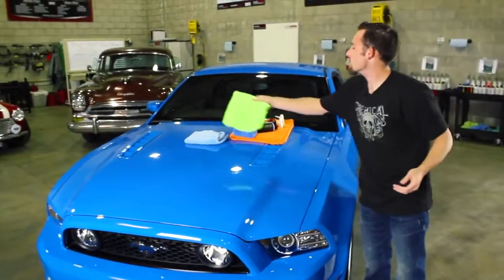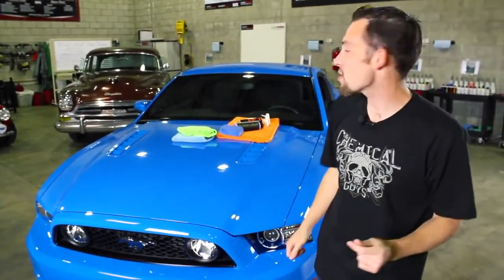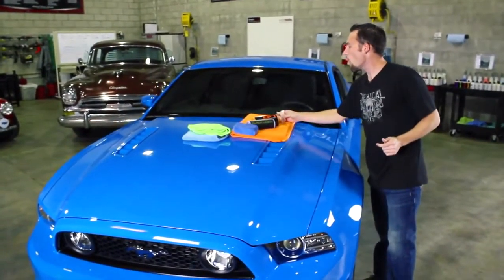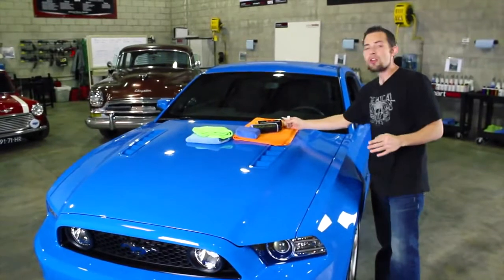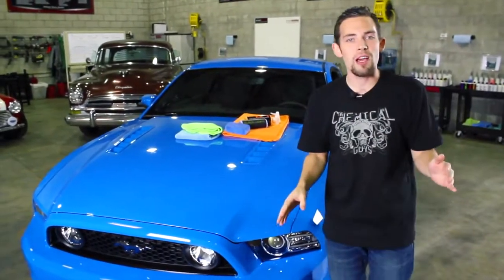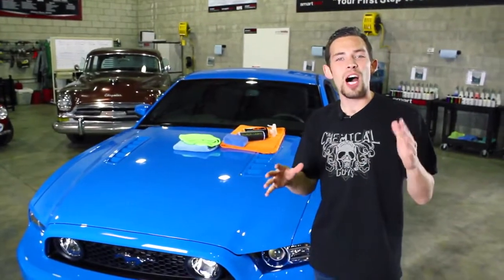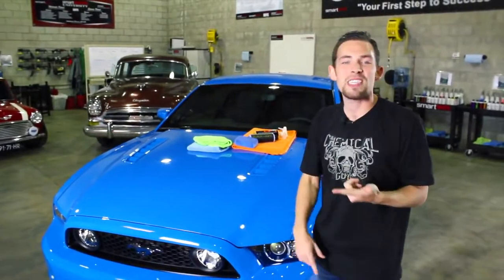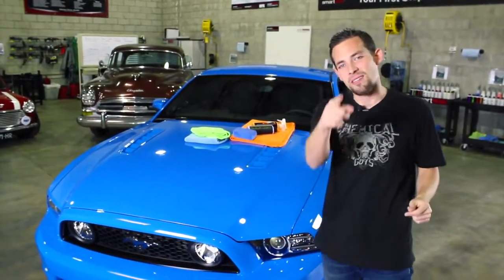Now we have a nice, bright finish, and the customer is going to love the look when he takes it out and has that Grabber Blue really grabbing attention. If you have any questions about our Blacklight hybrid radiant finish or our Hybrid V7 Optical Select High Gloss Spray Sealant, be sure to subscribe to all of our tech videos on this channel. You can check out all our cool tech on the Chemical Guys Tech Talk channel, and visit ChemicalGuys.com for more.